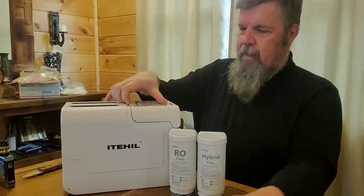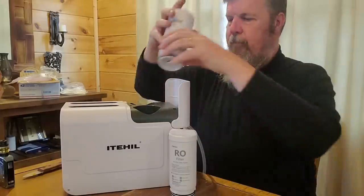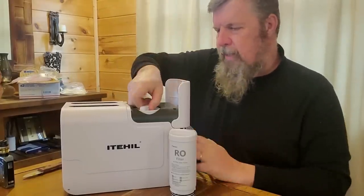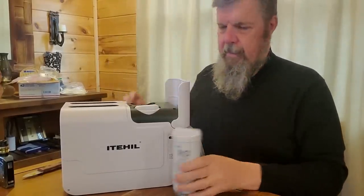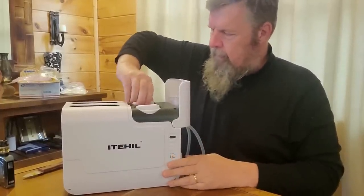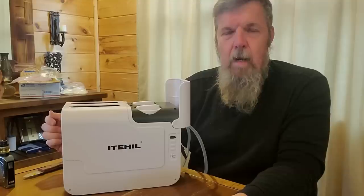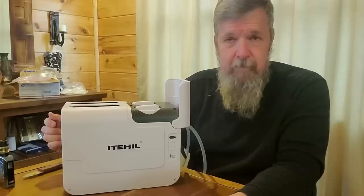This is extremely simple to put together. Literally all I have to do is open this up — there's the hybrid one — drop my filter in, push down, turn, it's locked. Drop down, get in the right spot, push, and it's locked. The filters in this — the hybrid filter will last for 350 gallons, the reverse osmosis filter for 650 gallons.